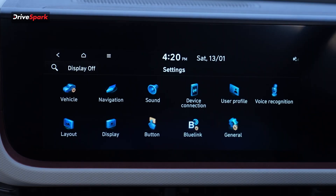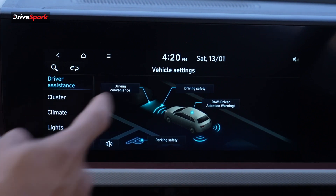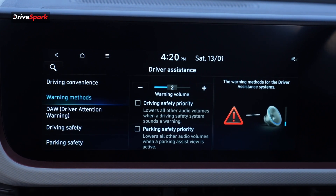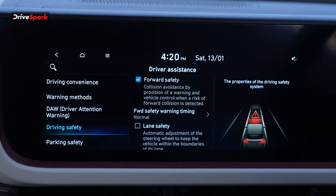Next, for safety features, you can get a Level 2 ADAS feature with a radar and camera setup. There are a lot of safety features, for example lane departure warning and forward collision warning. The forward collision alert activates, and if you move further even after the alert, there is automatic emergency braking.